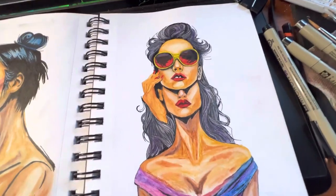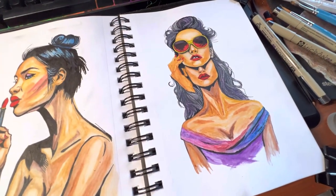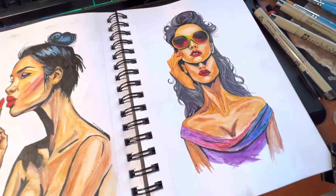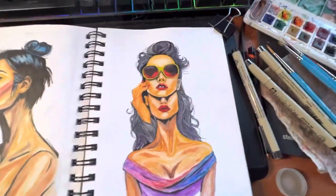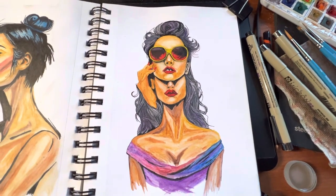This watercolor is, of course, another reference I generated from Dream Studio, then used Da Vinci Eye to trace it, and then I painted it.